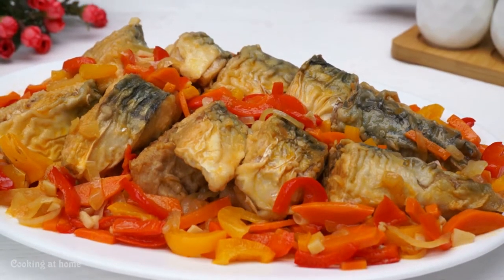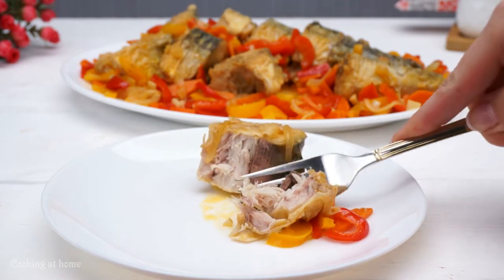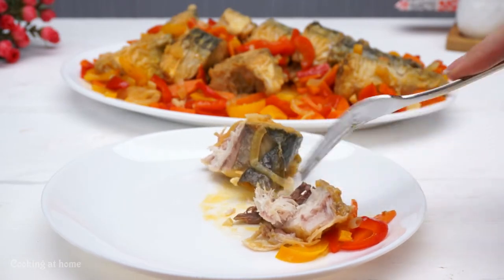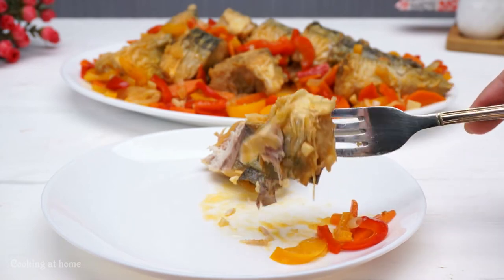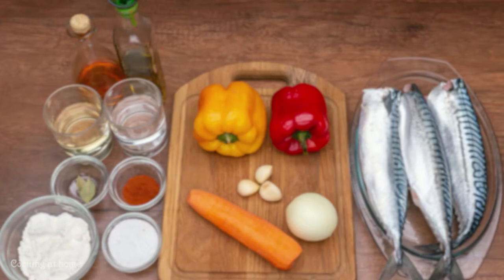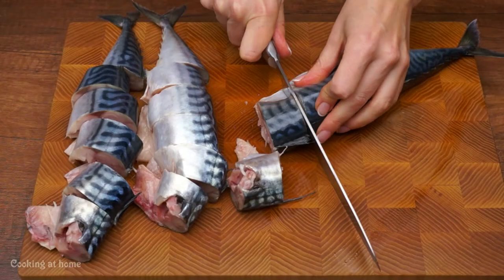Hello everybody and welcome to my channel! Today we're doing this awesome recipe with fish and some veggies. I hope you enjoy this recipe — it's super delicious. Follow my channel to see more of my videos.